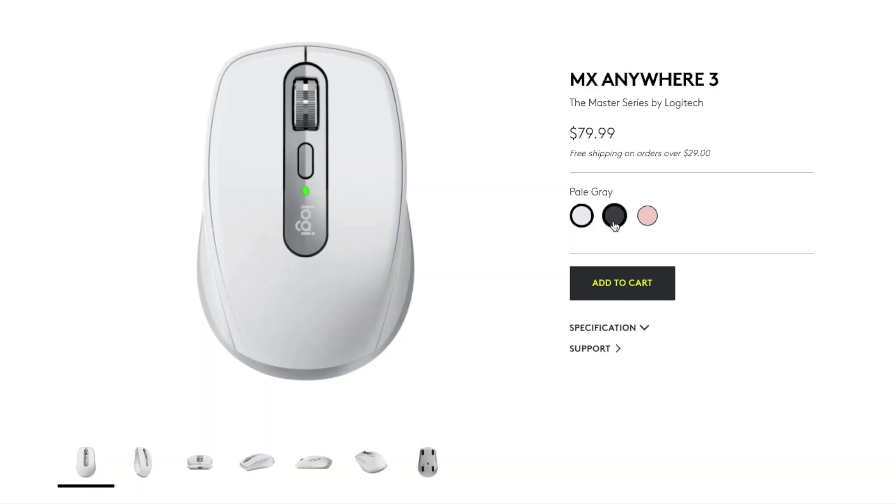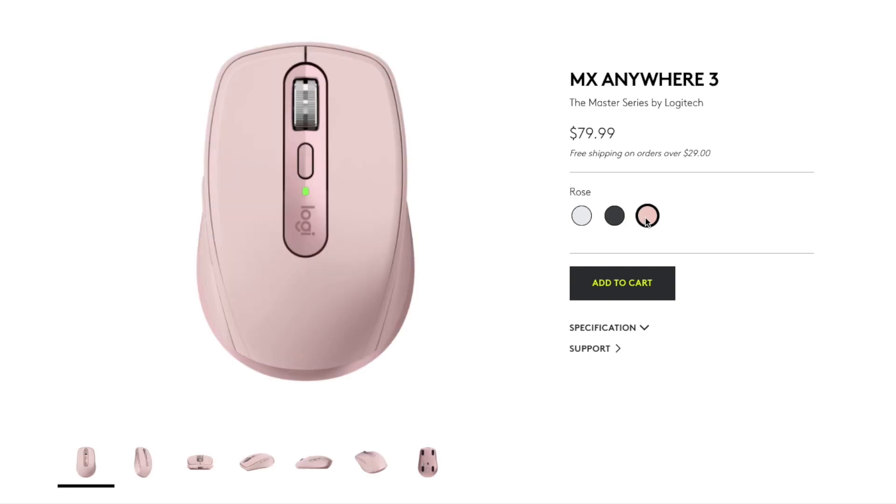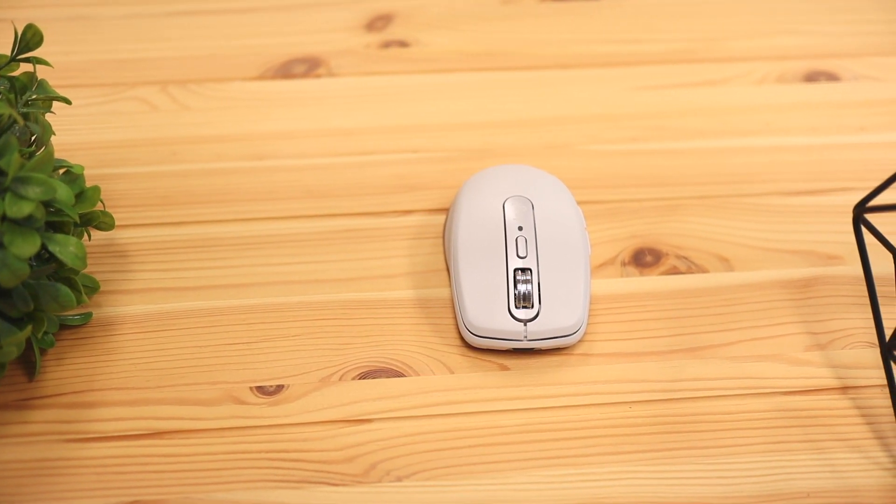The mouse comes in a few different color options to fit your desk theme or wherever you're working. It comes in this white color I have here, a darker color called graphite, and then a rose color that's more pink and friendly looking. In terms of the mouse build quality and design...